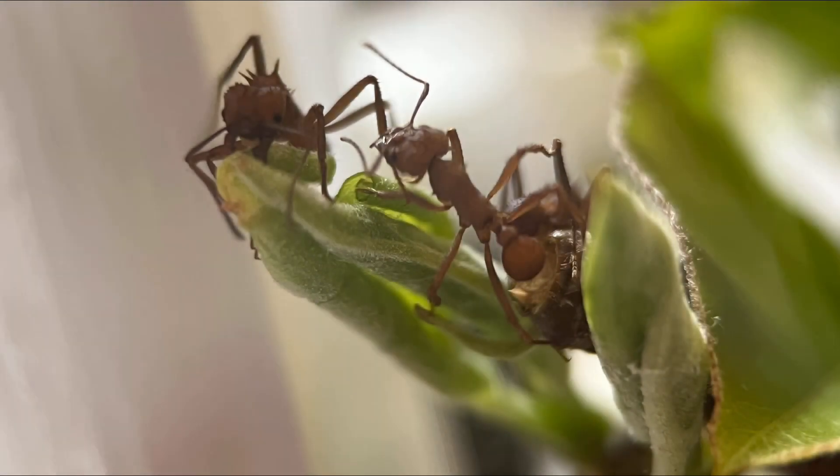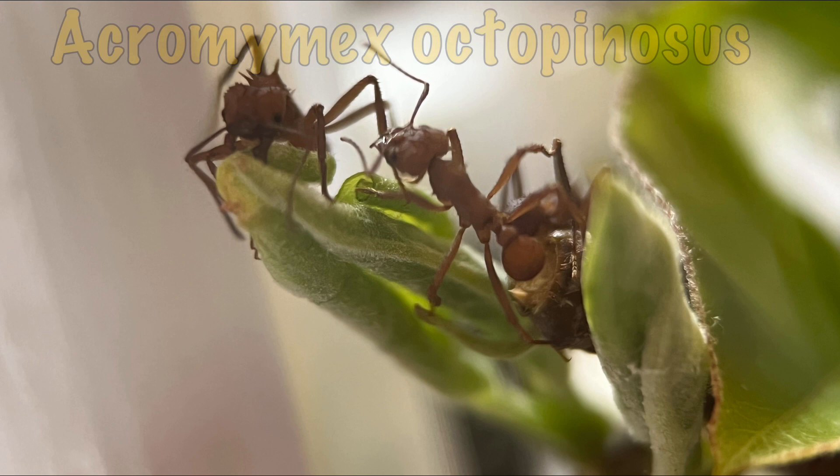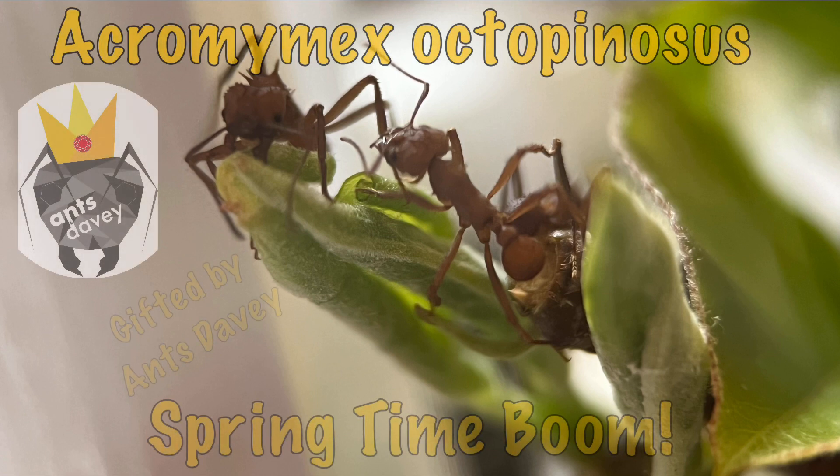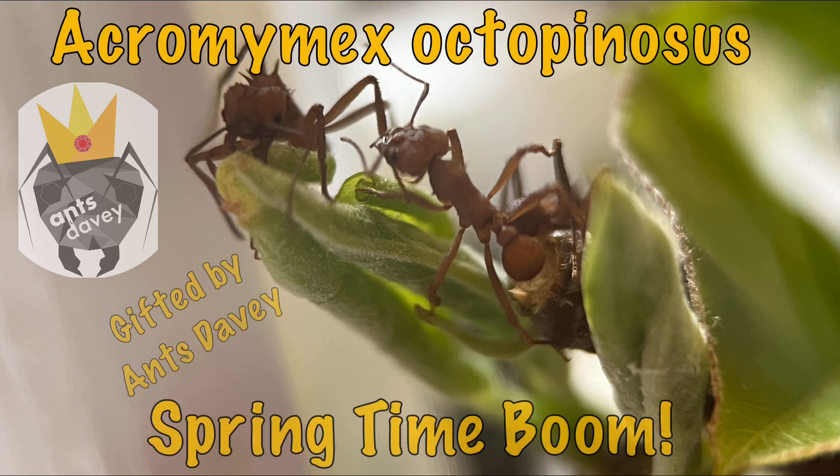Hello ladies and gents, this is another video from Ants Hood. Today's video features Acromyrmex oxyspinosis, gifted by Ants Davies — thank you! I said the name on the first take and I've probably got it almost right. I'm starting to get the hang of this Latin stuff, though I'll probably struggle with the next name I can't read.